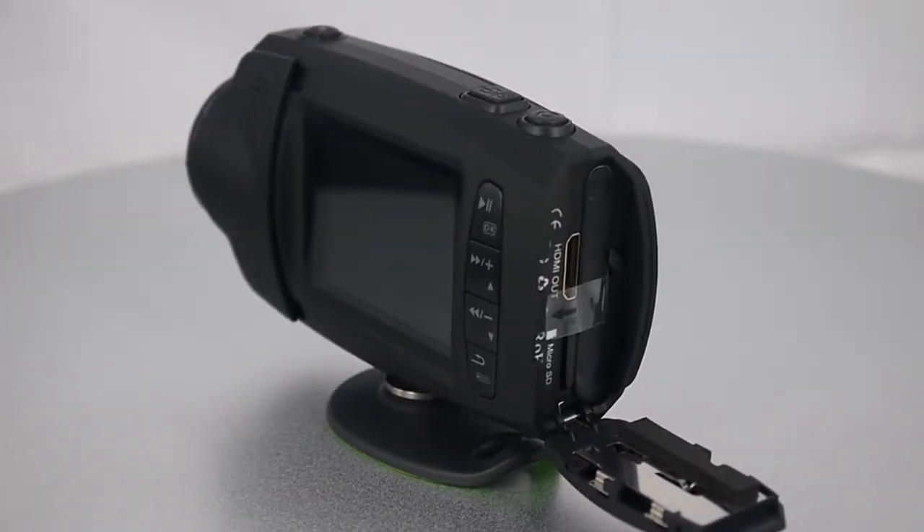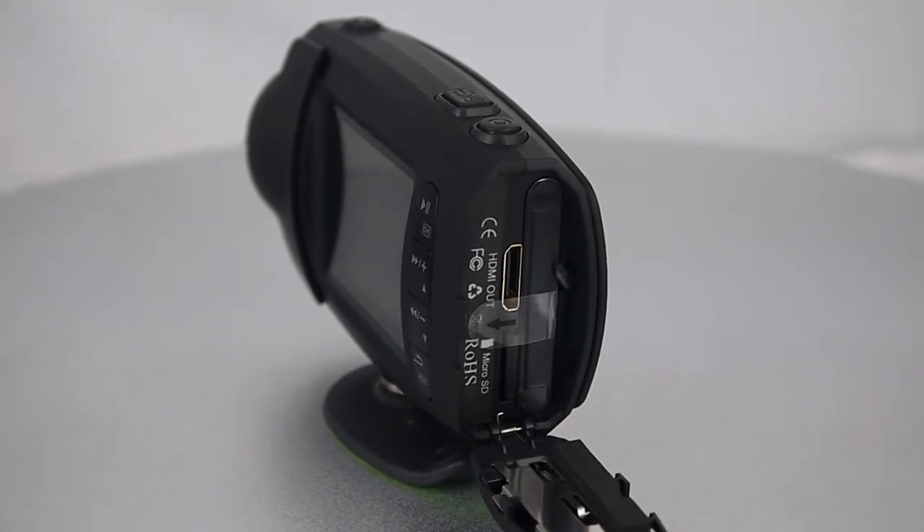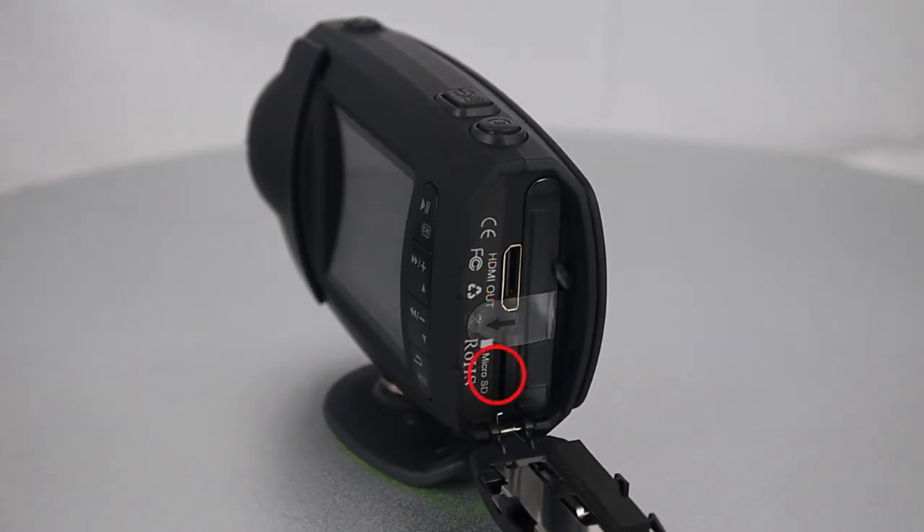We open the back of the device to see what is inside. There is an HDMI port, a micro SD card slot, and a battery. You will find there is a special feature near the battery — it is a protect for the battery, so your battery will not easily come out in extreme conditions.